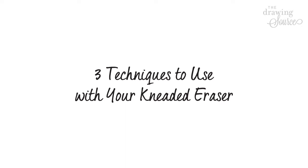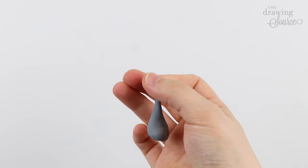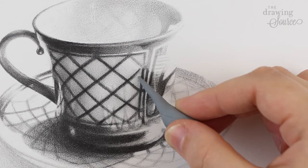Three techniques to use with your kneaded eraser. Technique one: you can shape it into a pencil point and use it to lighten specific dots or small inconsistencies in value. This is extremely helpful when you get to the advanced stages of shading and refining your drawing.